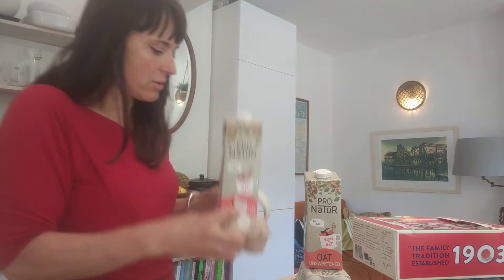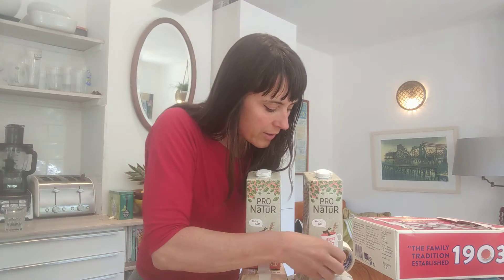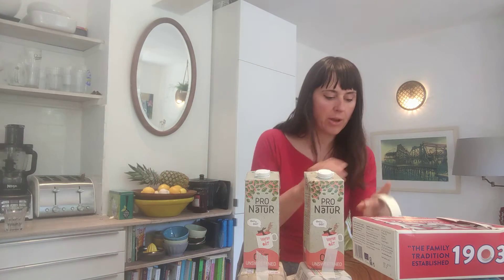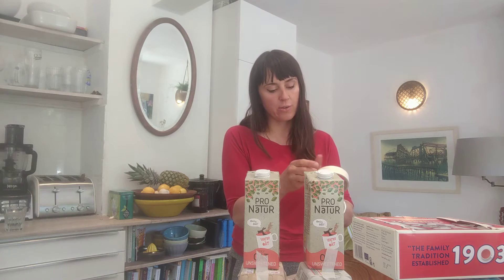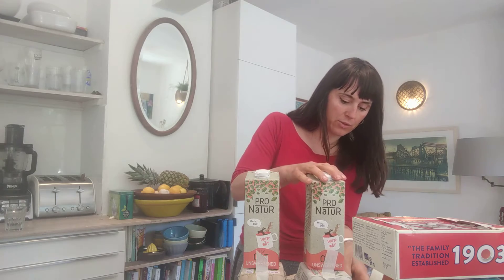Now I'm only going to show you the first stage in this video. I'm going to show you the next stage in another one so it's not too long. There we go.